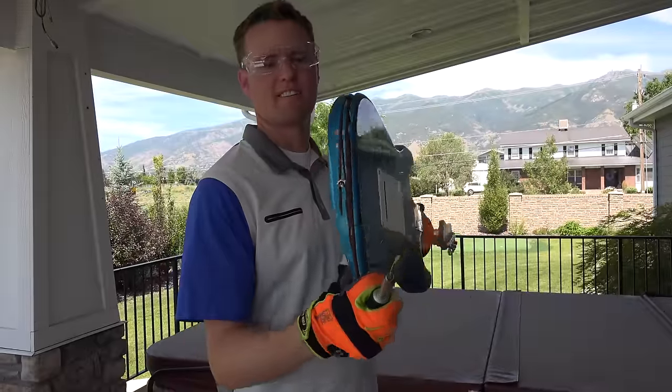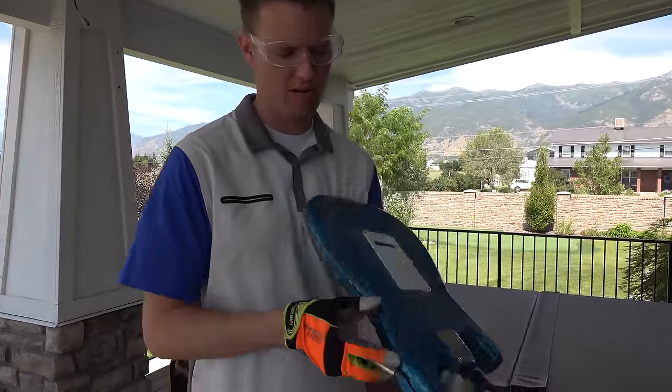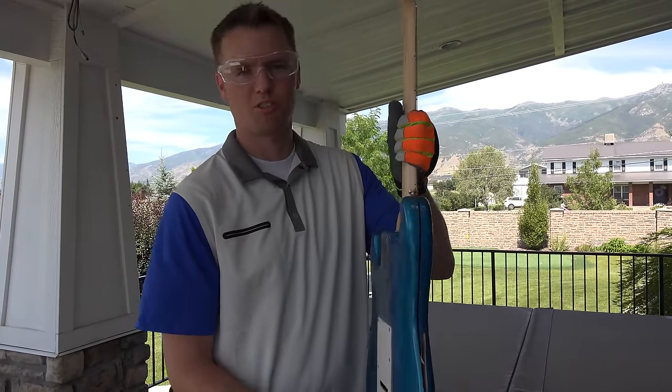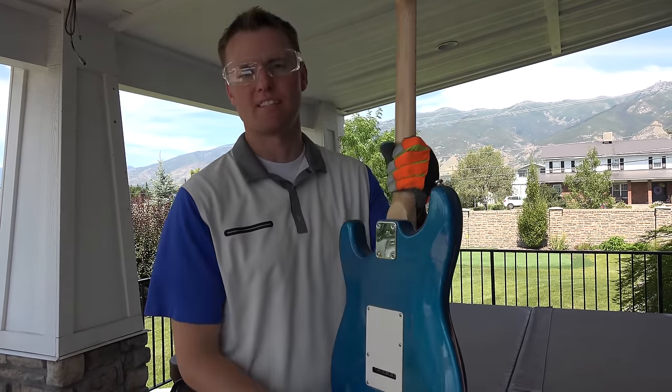I've made a very good dent in this — it's pretty far through all the way around, except up here near the neck is the tough part. So I'm going to do something I don't usually do, which is use a screwdriver to take off the neck part, and then I should be able to cut through that a lot easier.